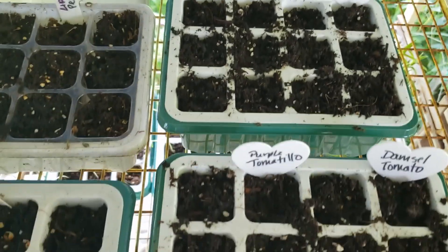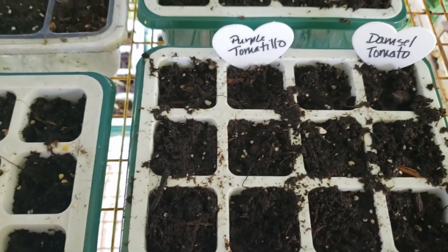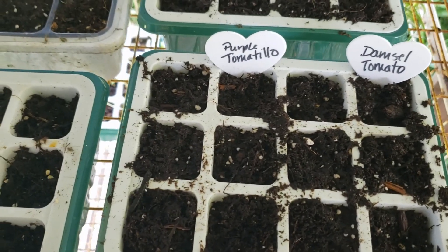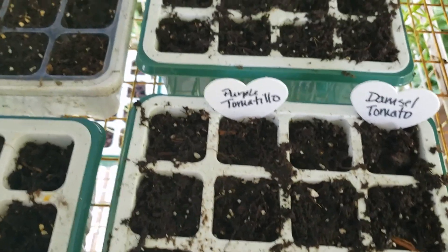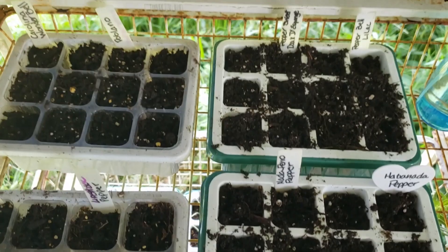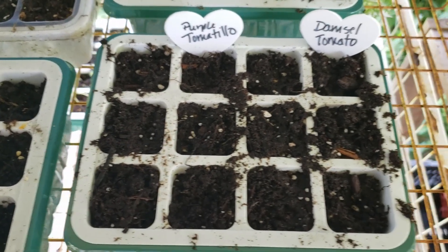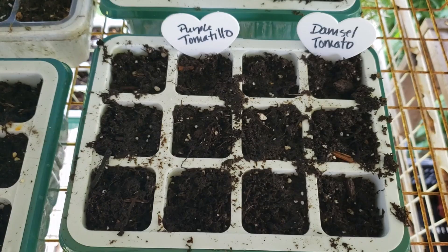All righty, so here we are. I did give them a little bit of water. My potting soil was very moist to start with, very wet, but I did give them some water. All I have left is to take my pictures so I can remember the information on each one. And I am done with seed starting for today.